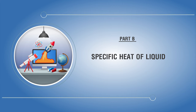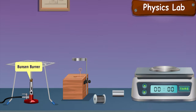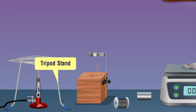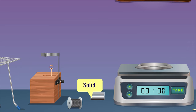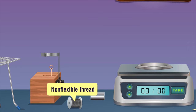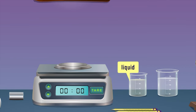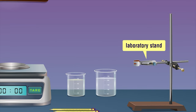Specific heat of liquid. Materials required: a Bunsen burner, wire gauze, tripod stand, copper calorimeter with lid, stirrer and insulating cover, a metallic solid cylinder, non-flexible thread, weighing machine, the given liquid, a 250 ml beaker, laboratory stand, and two thermometers.